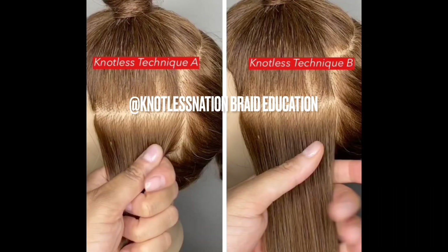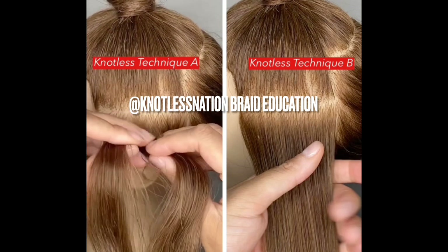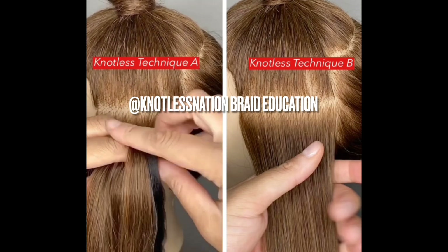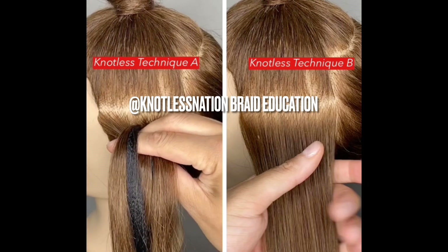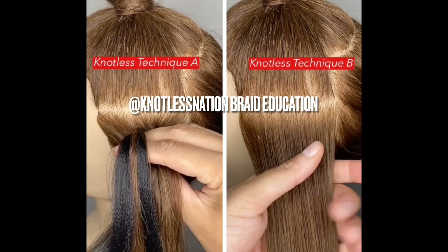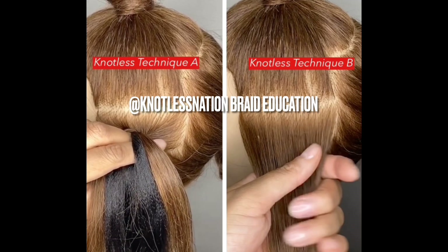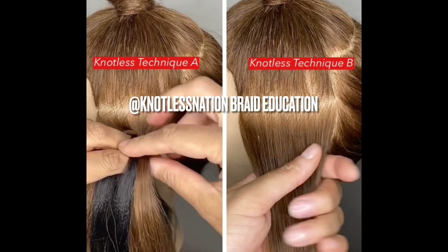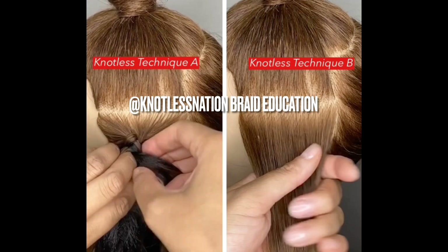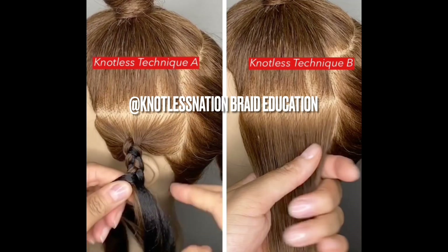There is more than one way to add hair when creating a knotless braid. Technique A and B are both techniques that I use depending on the situation. Technique A is what I would use for somebody with shorter hair because I might need to build a backbone sooner rather than later. I am feeding in the hair on both the left and right side. And don't worry, I'm going to show you on a real client exactly what I'm doing — we're going to get to an actual install where I break it down step by step. This is more so for you to see there are, in fact, multiple ways to add hair to create a knotless braid.